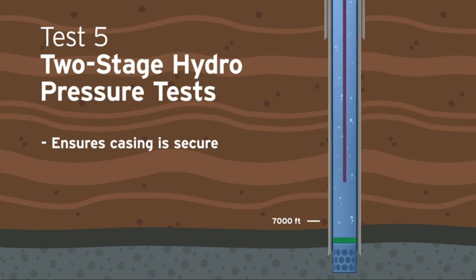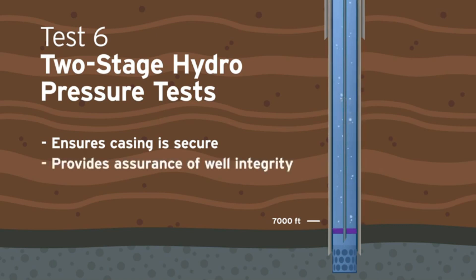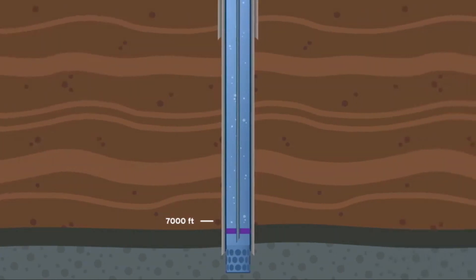After the first pressure test, the bridge plug is removed and new tubing is installed along with a new packer. The second pressure test is performed. Conducting two separate pressure tests provides extra assurance of the well's integrity. After all testing has been performed, the fluid is removed.